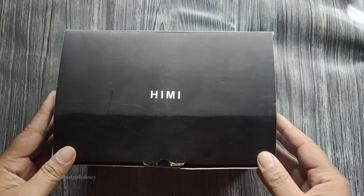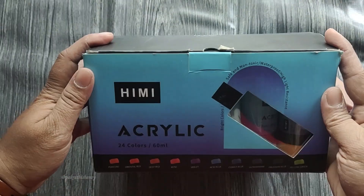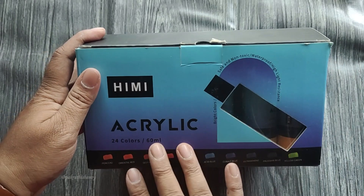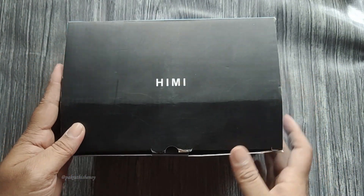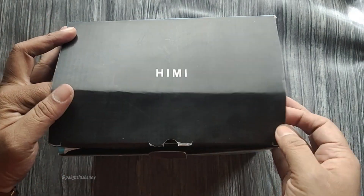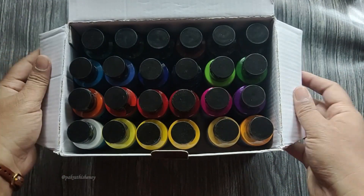Wow, I'm so excited to open these! This is a set of 24 colors and comes in bottles of 60ml each. This seems to be the perfect set for landscape artists. It has the right choice of color set with a variety of greens, blues and browns, making it a delight for landscape artists.